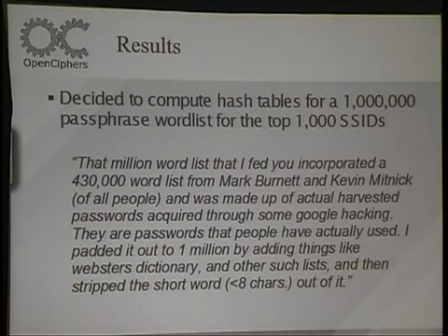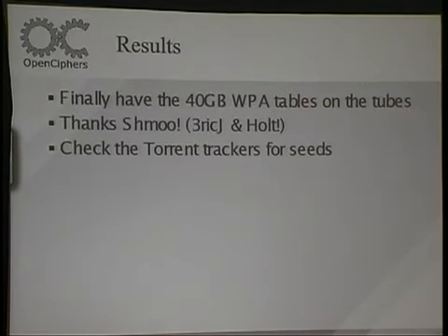One thing we did last year was we took a huge word list and created a kind of rainbow table — it's salted by the SSID, but we took the top million words and top thousand SSIDs and created this huge table, thanks to RenderMan. We have a 40-gig file of pre-computed values, and the SHMU should have it up. We have them available if anybody's got a large amount of space on a laptop. Talk to RenderMan if you want to get the 40 gigs, or you can grab them off BitTorrent thanks to the SHMU group.